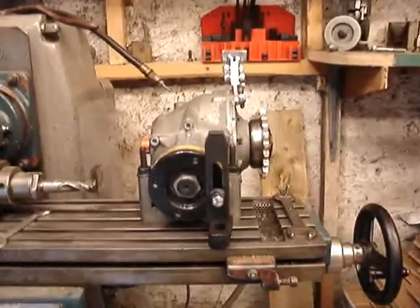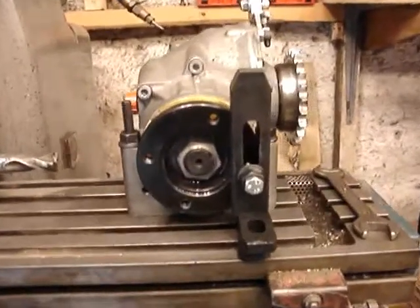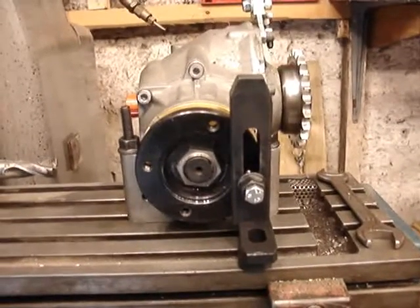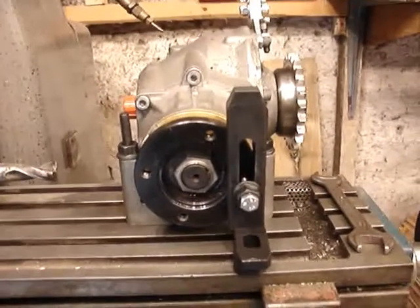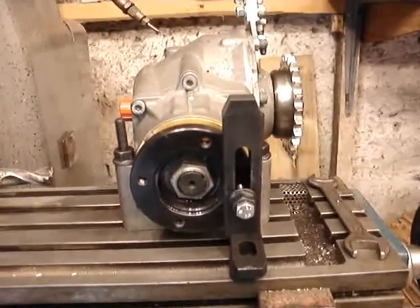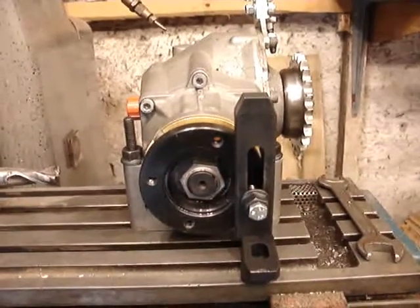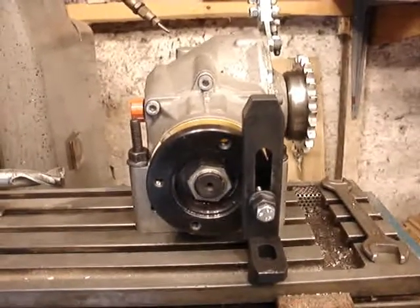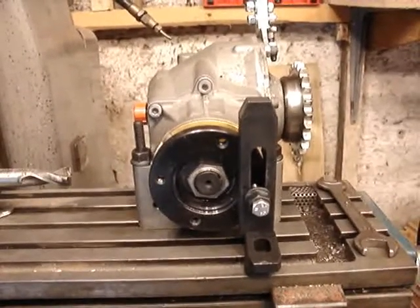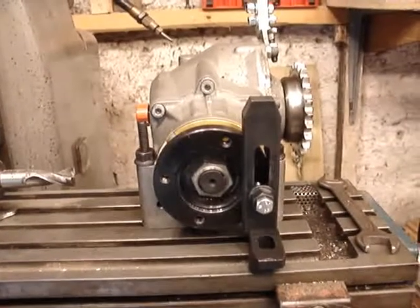A job that often comes up is replacing the oil seal in the front of the bevel box. This one I've got out of a vehicle at the moment to do the chain drive conversion on has got a bit of a weep from that oil seal, so I thought it opportune to do a little video and show you something of how to get that oil seal out and change it.